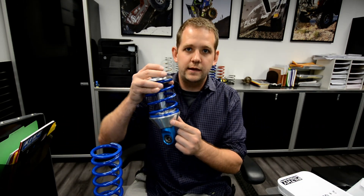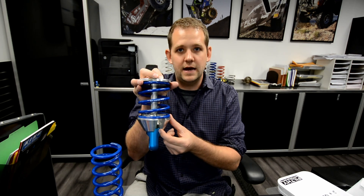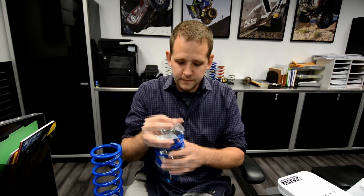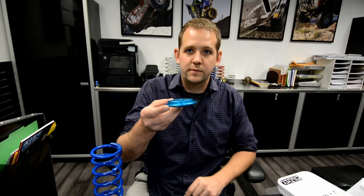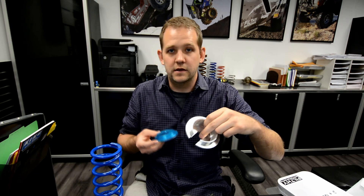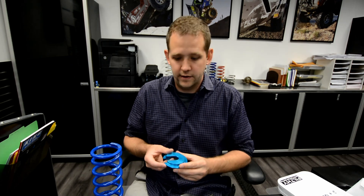Coilover springs sit on a lower spring plate that sits on the lower rod end on the shock. They usually have a slot so you can slide it in over the shaft and then it settles on the lower rod end. With the spring sitting on the lower spring plate — this one happens to be a flat spring plate — some companies make them raised, and that just changes the height of the spring you need. It doesn't change performance or ride height; you just have to count your springs accordingly.